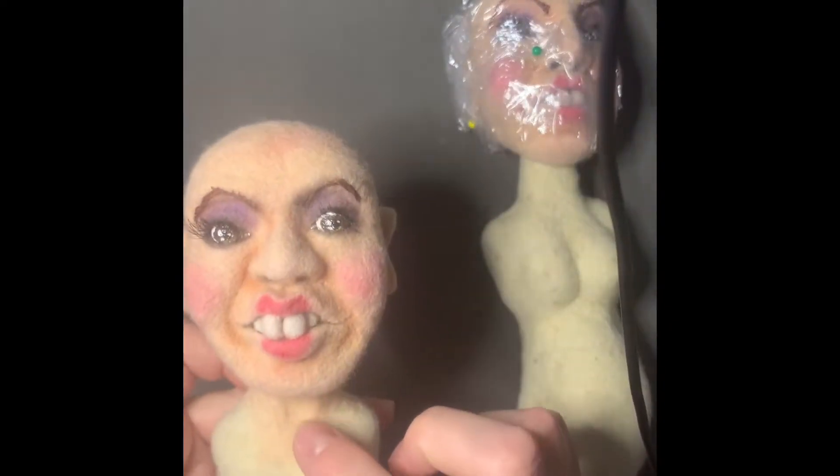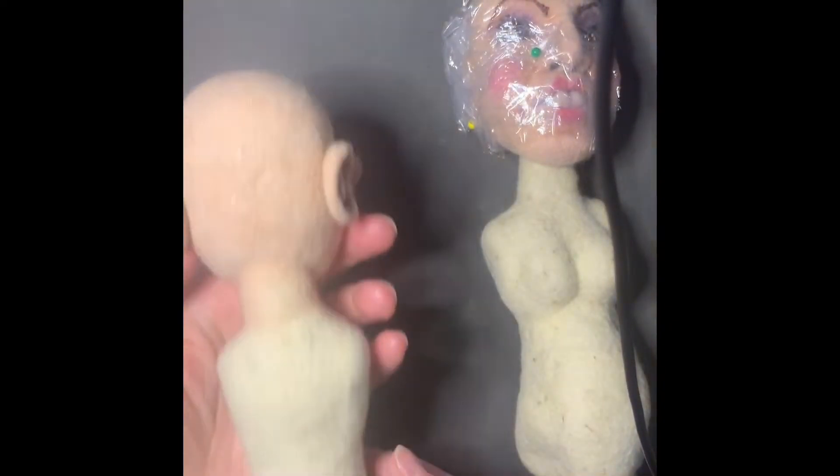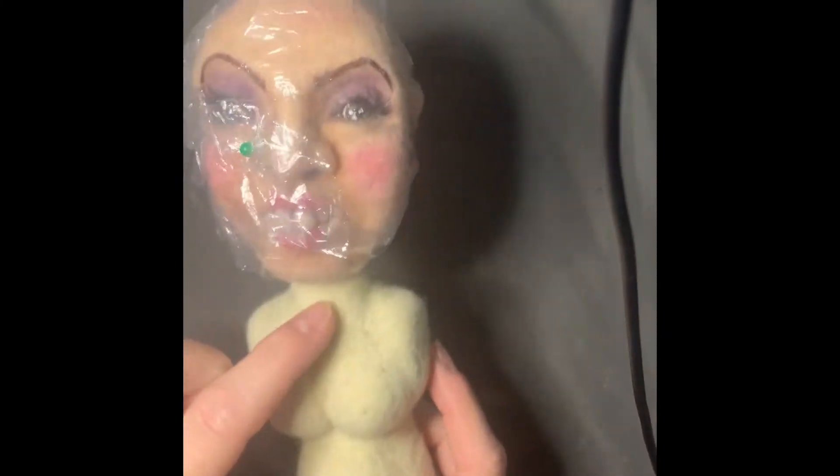Good morning felting friends! Isn't that sign so cool? My husband made that for me for my birthday. I absolutely love it and can't wait to get it in my studio.